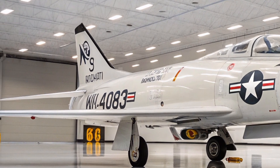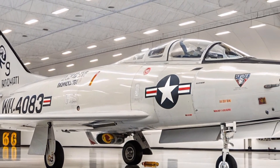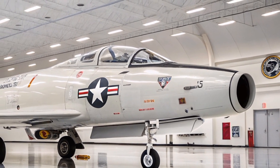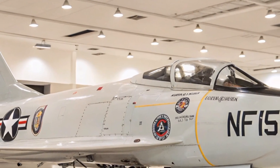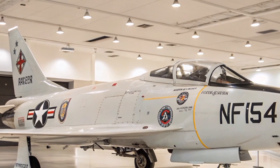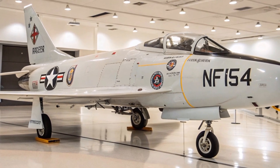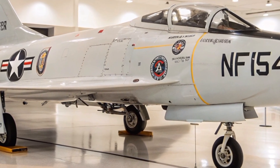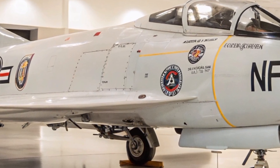The F-100 Super Sabre played a pivotal role in transitioning the U.S. Air Force into the supersonic era. Its service during the Cold War and the Vietnam War demonstrated its versatility as both a fighter and a fighter-bomber. While it had its share of challenges, the F-100's contributions to military aviation and its influence on subsequent aircraft designs are undeniable. In summary, the F-100 Super Sabre was a groundbreaking aircraft that, despite early difficulties, proved to be a reliable and effective platform in various combat roles, marking a significant milestone in the evolution of jet-powered fighters.